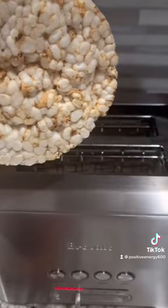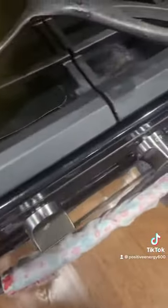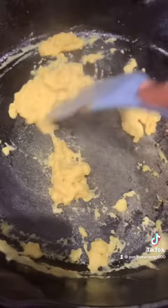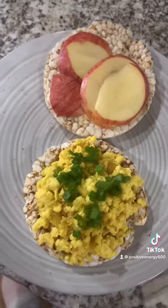We are going to toast the rice cakes. Alright, my rice cakes are ready.